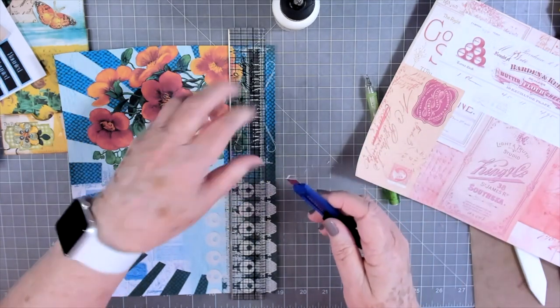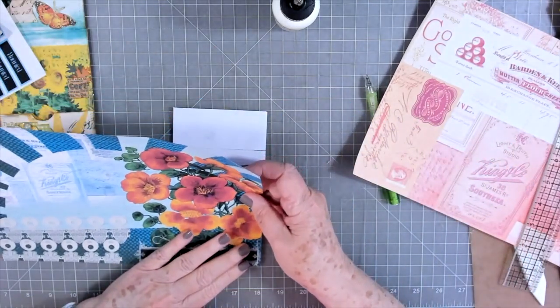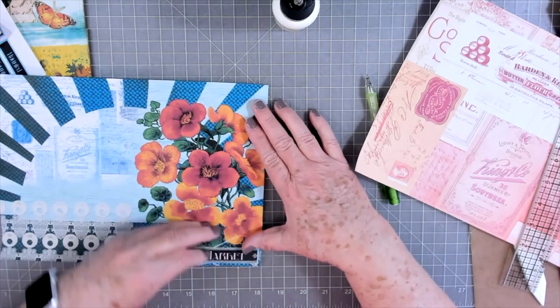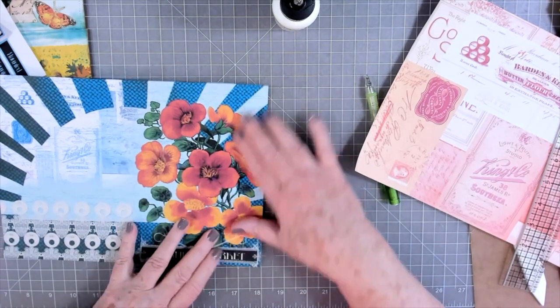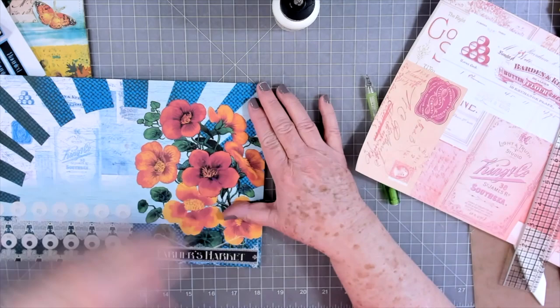I've got something on my knife. Oh, and my niece — for those of you who have asked — my niece is holding her own. She's not a lot better, but she's not a lot worse. So she's basically holding her own. Thank you, thank you, thank you for all your prayers. I really appreciate those.